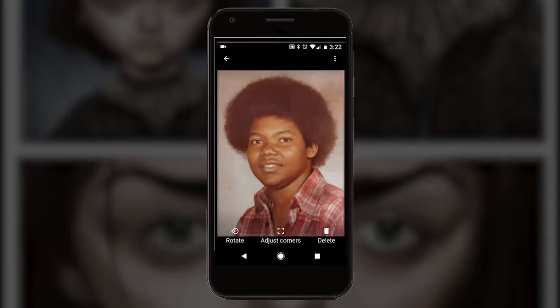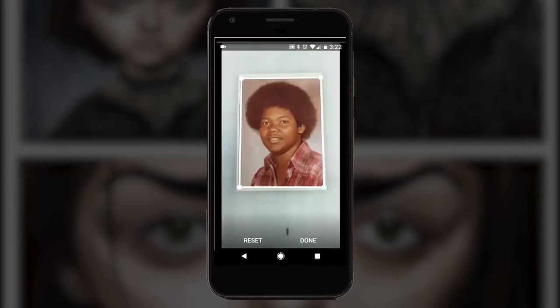You can rotate the picture if you need to and also adjust the corners. If you push 'adjust the corners,' you're going to see what the picture looks like before it's actually edited. You can just touch these corners and you can see it gets bigger up at the top so you can line up the corners. I did a pretty good job so I won't have to do much of this, but I can adjust all four corners like that.